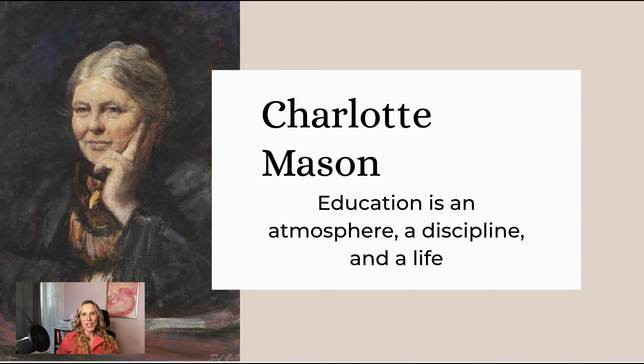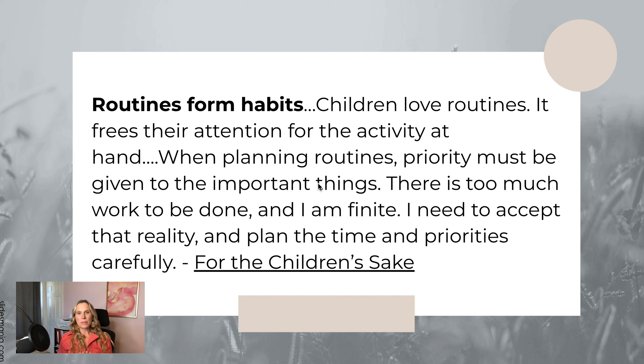Charlotte Mason said education is an atmosphere, a discipline, and a life. The practice of morning time really incorporates these three tools: it helps make the atmosphere of your home calmer and more beautiful; it creates a discipline — a habit that happens every morning with less resistance and decision fatigue; and it brings living ideas into your homeschool, embodying the concept that education is a life.